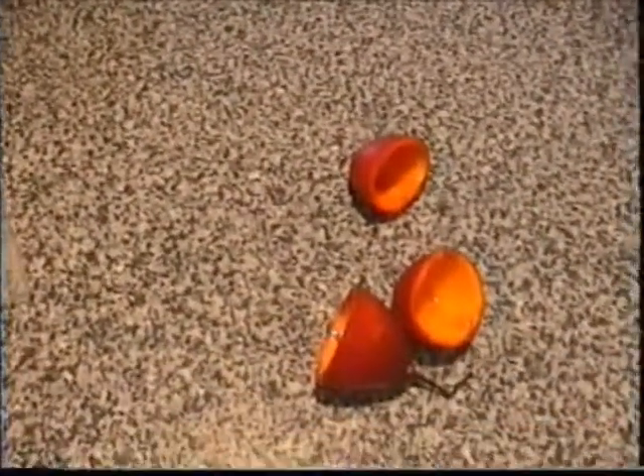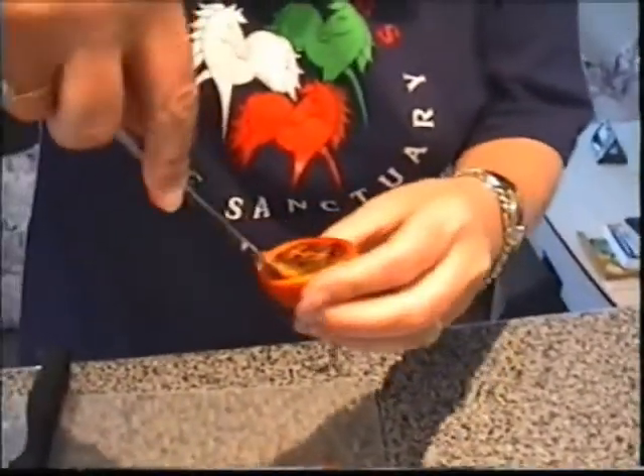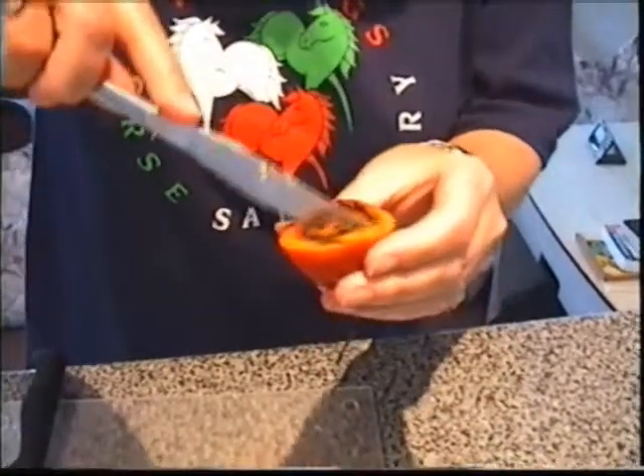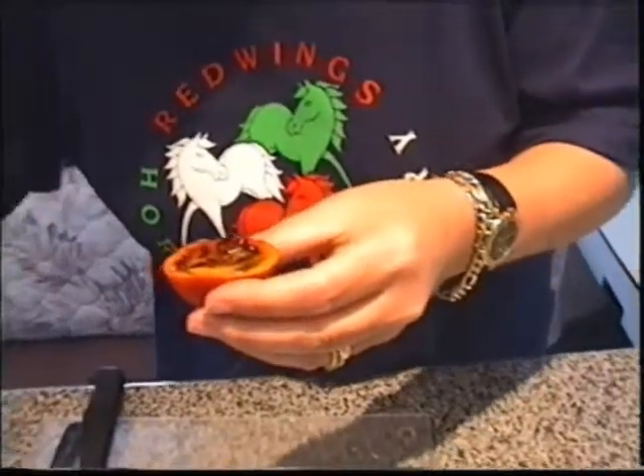And there you go. The empty bits. There they are. And there's the other one getting prepared — the other half — which, if we're lucky, might end up in the cameraman's gob.